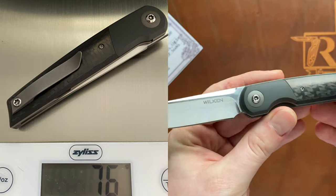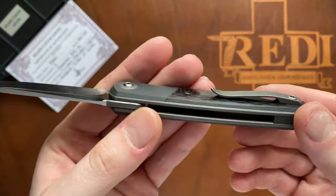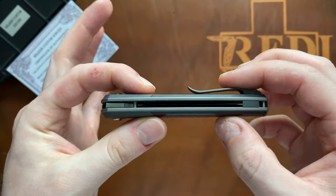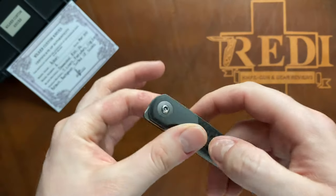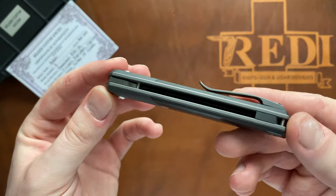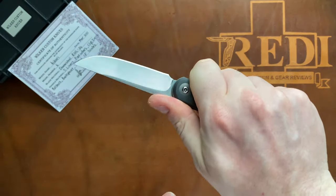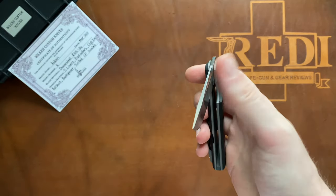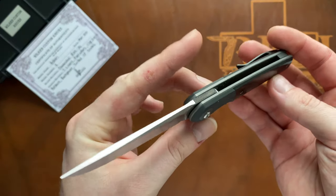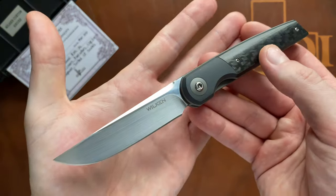Still under an ounce per inch even though we have the heavier zirconium material - quite a bit of it actually on this build. So very easy to carry, super slender in the pocket. It has a bit of thickness for its slenderness, which we'll also see in comparison to some well-known production knives. Overall, very very pocket-friendly in size, weight, and thickness - easy to carry and very nice to use for light to medium duty use. As a great urban EDC gentleman's carry front flipper, this is a great design.